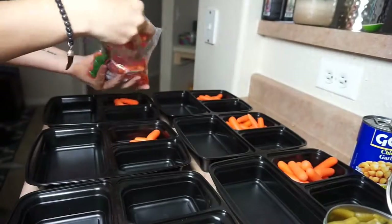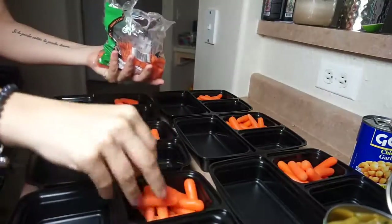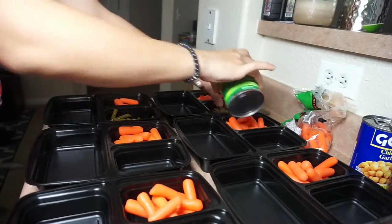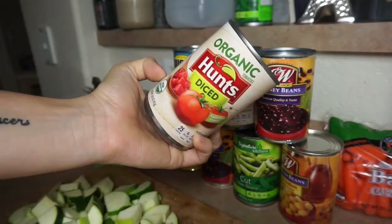Whatever you guys want to put — I'm just trying to keep my prep this week super healthy, so I went with green beans and carrots because I personally like those. But I'm also a big fan of fruit. If you want to do some granola mix, literally whatever you want on the side. I really like these containers because there's so much room to put a bunch of different meal options. So I just filled those up.